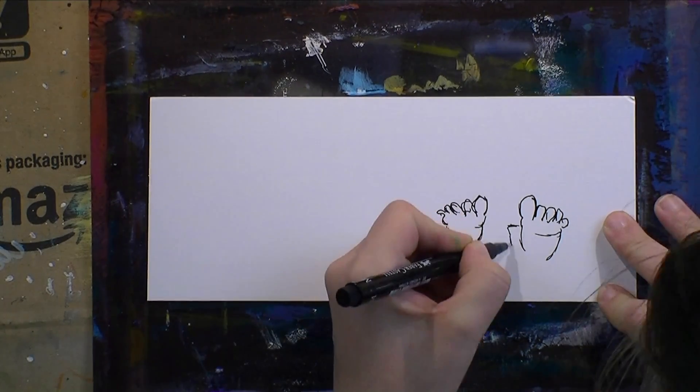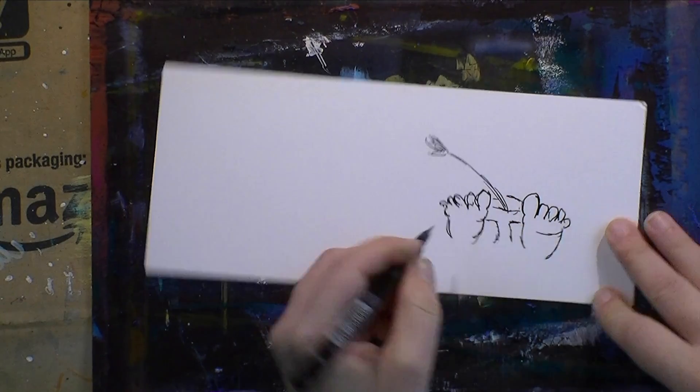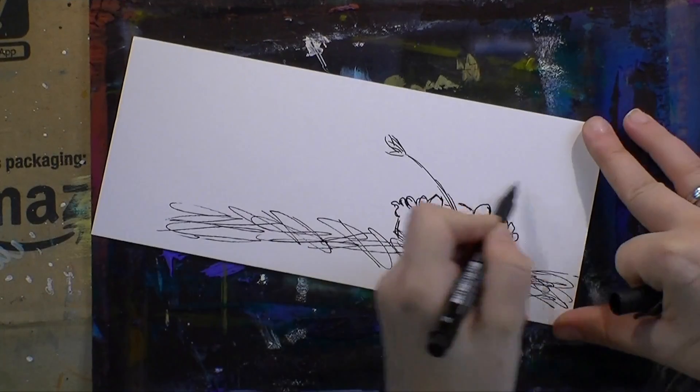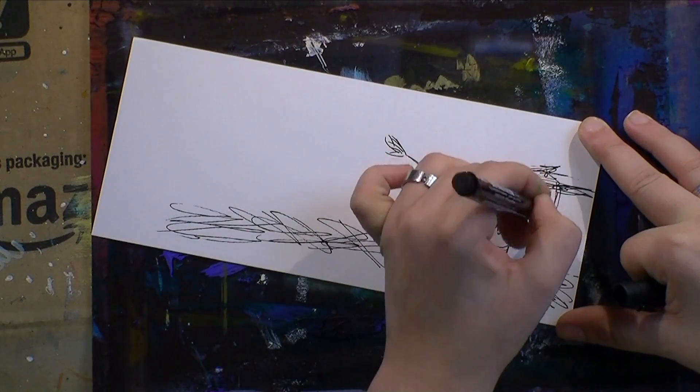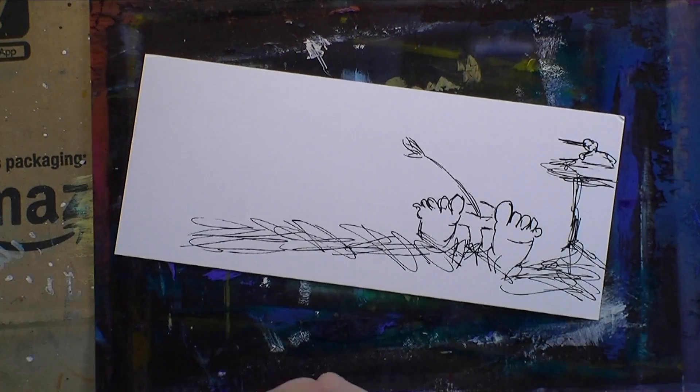First I'm sketching out my design and focal point with a waterproof black marker, being very scribbly with my lines because I want this to look rather rough, rustic, and unpolished.